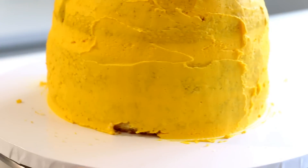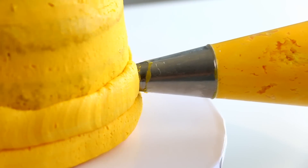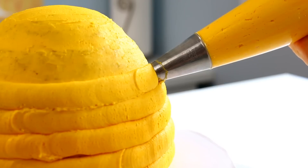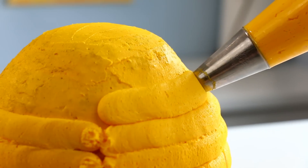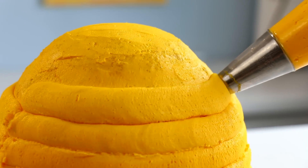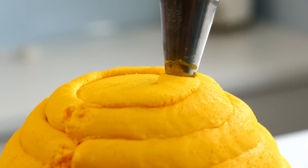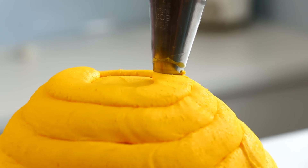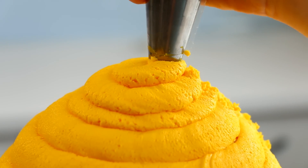Now it's time to actually make this cake look like a beehive. Using a large round piping tip number 809, I'm gonna pipe little spirals going all the way up the cake. Even though real beehives look nothing like this, that's what we're gonna do because cartoon beehives look like this. Try really hard to have the same pressure on your piping bag as you're going around it.